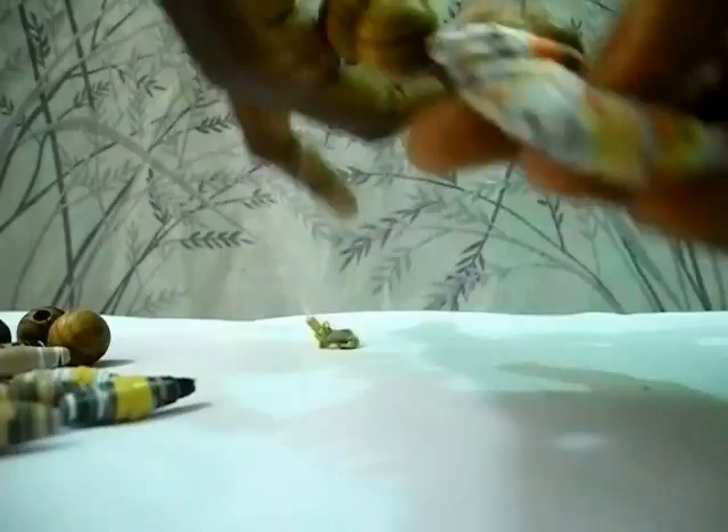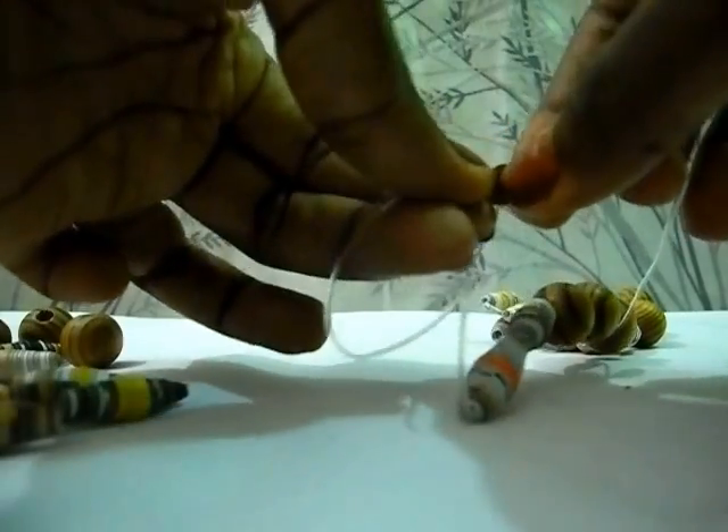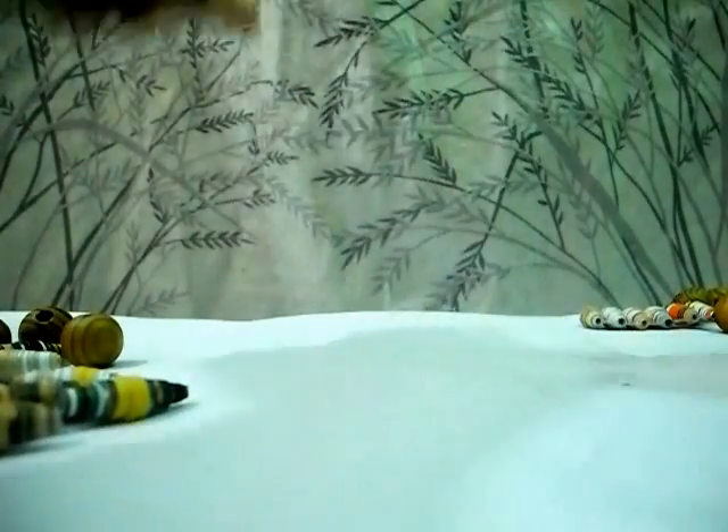Hi everyone! Today I'm going to make a necklace using the ladder stitch technique to make this beautiful necklace. This is how it looks like. Now I'm going to put this away and start with the tutorial. The string I'm going to use is this elastic string.